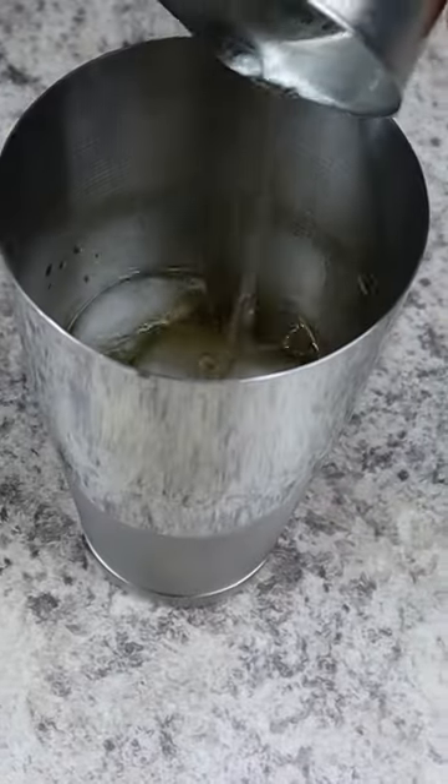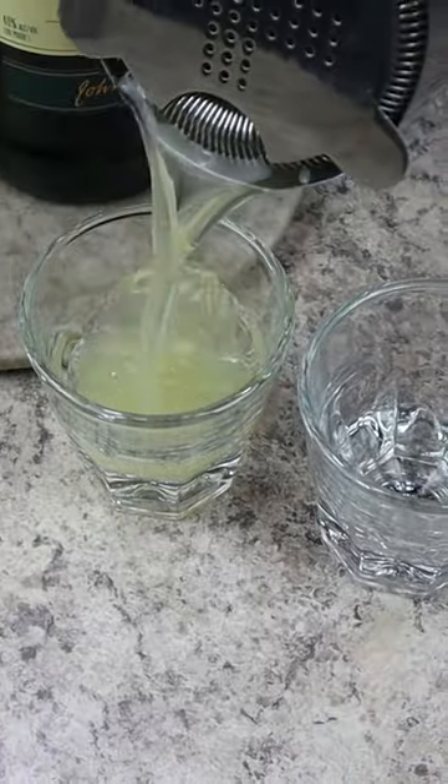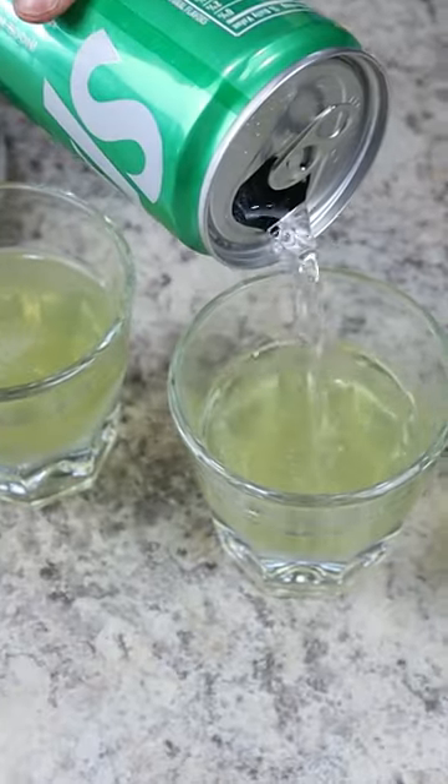And finally, three ounces of sweet and sour mix. This recipe makes four shots, so it's perfect if you need to serve it at a party. Mix that all up until it's foamy, and then strain it into four rocks glasses. Then top with a little bit of lemon-lime soda and enjoy.